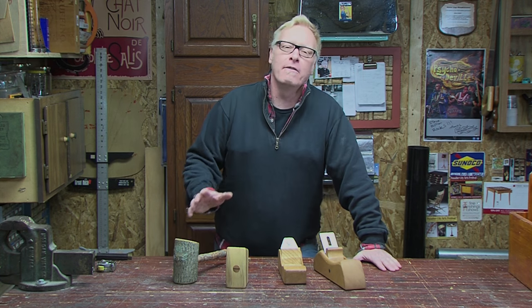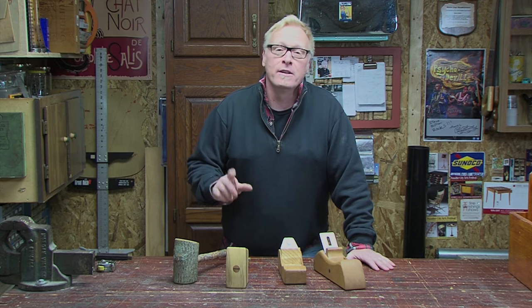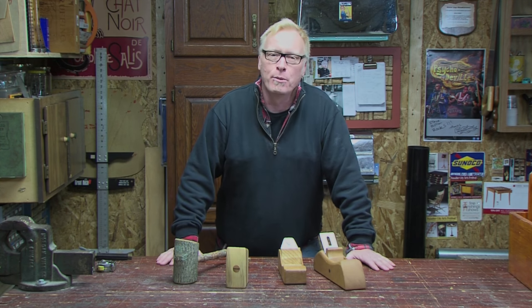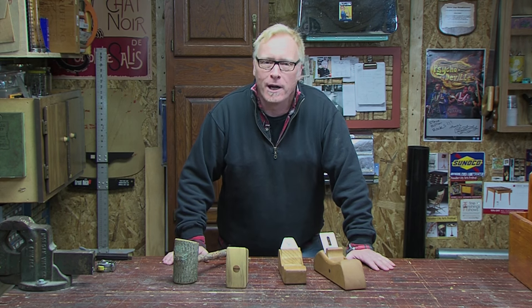Hi folks, I'm Steve Butler. I love the smells and sound of the wood shop — the rhythmic tapping of a mallet, the whistle of a hand plane as it slices across a board. Today we're making both of those. Come see how we do it here in the garage.